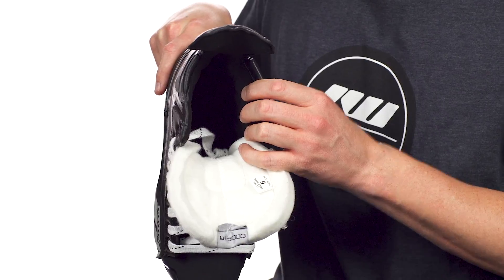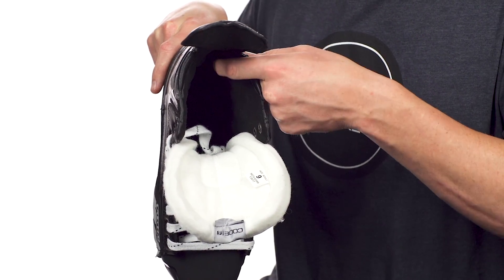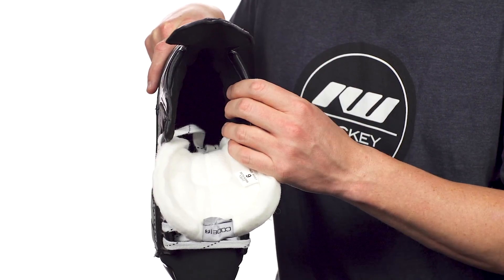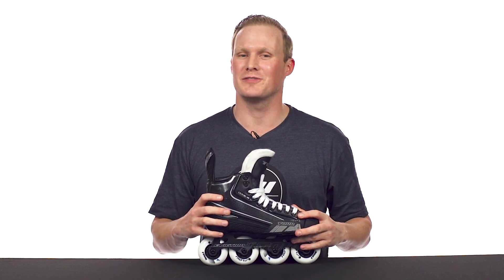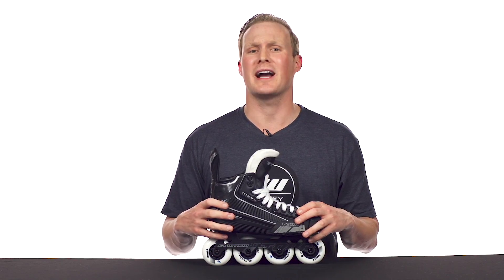They did update the fit profile this year. It still has a nice high volume, but the ankle pads in the heel give you a much better heel lock to help prevent heel slippage. For weight, in the senior size 9, it comes in at 1,367 grams, which is a nice decrease from the Code 7. It's a high-volume skate with a wide toe box, and with the improved heel lock this year, it's awesome for players looking for a comfortable skate.